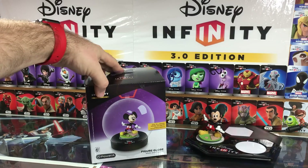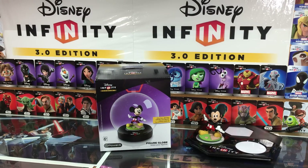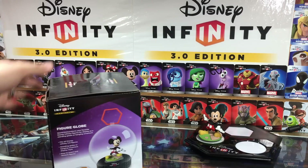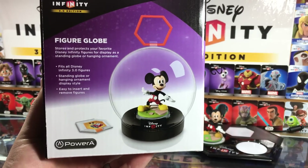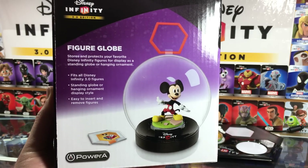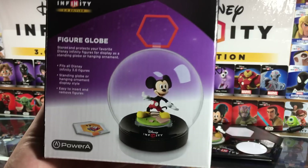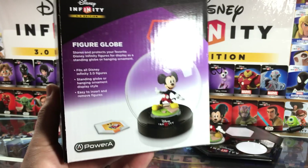It retails for $14.99, which is right about — I believe the 1.0 cases were $19.99 if I remember correctly, but feel free to yell at me in the comments if I'm wrong. The Figure Globe fits all Disney Infinity 3.0 figures as a standing globe or hanging ornament display style, so that's interesting that they went with this ornament kind of thing. Maybe we'll toss it on the Christmas tree and see what it looks like.